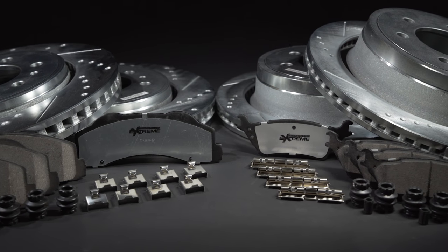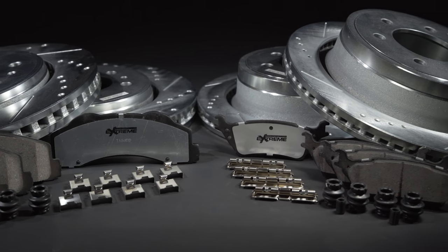This is a general installation guide for brake pads and rotors. There may be some details that vary between car models. Please refer to your OEM for further instruction.